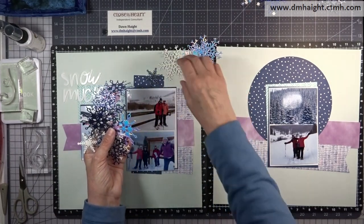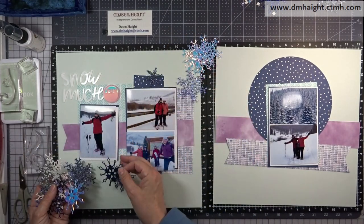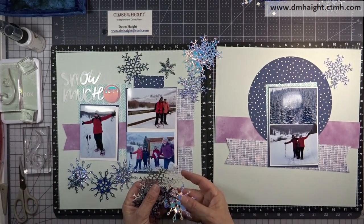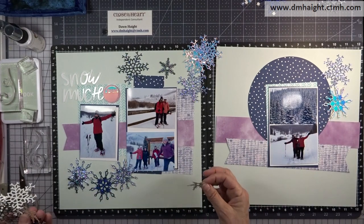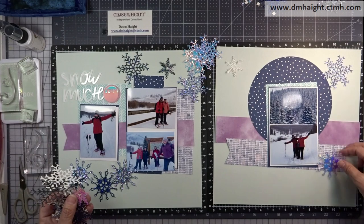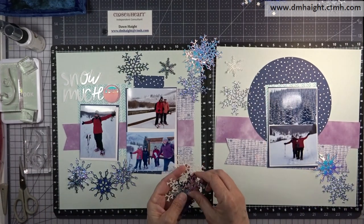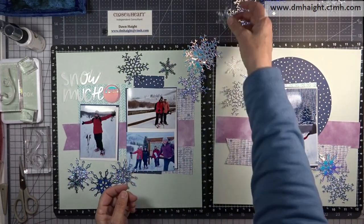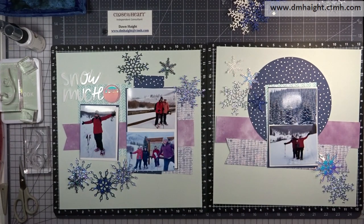I cut a whole bunch of snowflakes using the snowflake thin cuts. I pulled scraps of all the different colors of blues — that's Harbor — and some more holographic paper, and just went to town die-cutting a whole bunch of snowflakes. Whatever I don't use on this layout I can use on future layouts, because we spent the whole day up in Breckenridge, so we have lots of pictures and I'll be scrapbooking more.